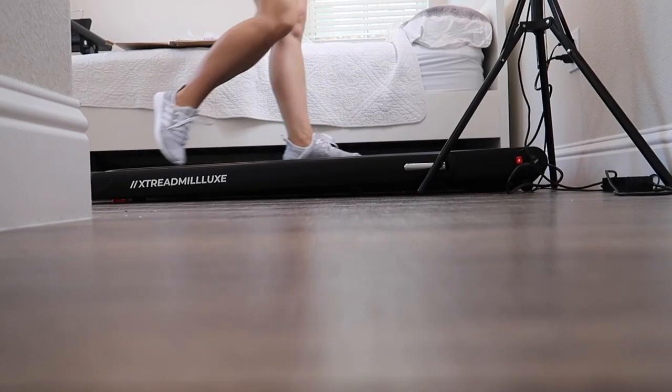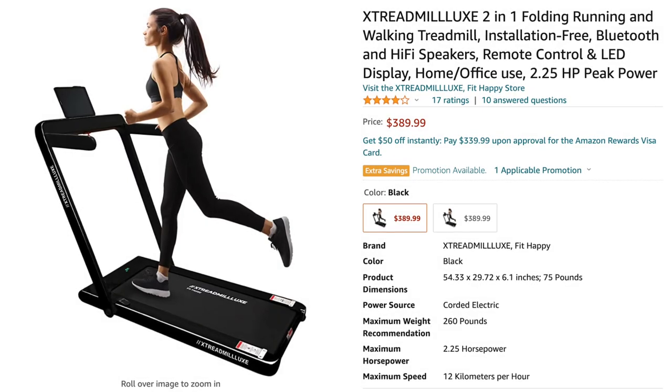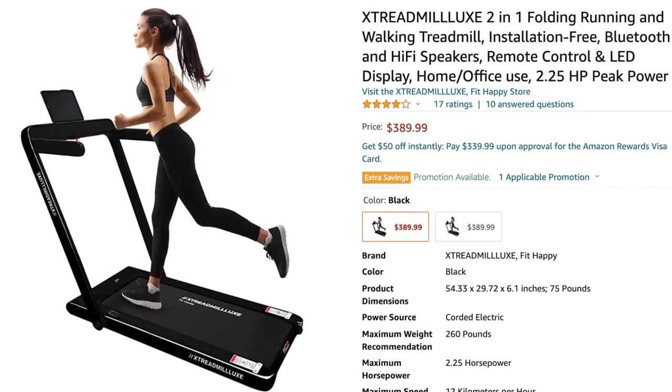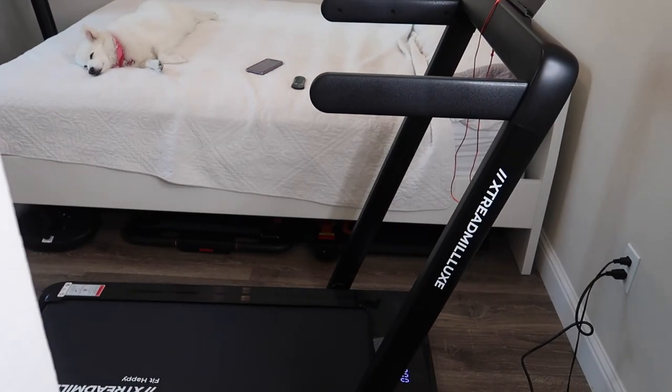Today's video is a review of the X Treadmill Luxe Treadmill. This treadmill currently retails for $389 on Amazon for a limited time — nearly $30 off from its typical price of $419.